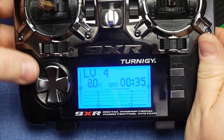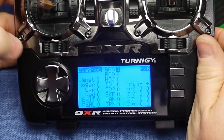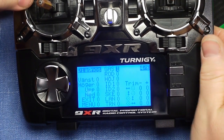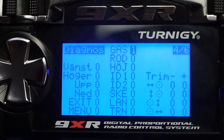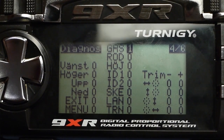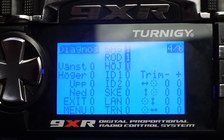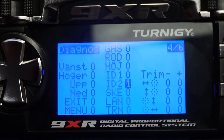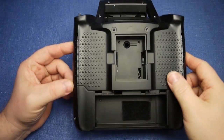Another good idea before you close the radio up is to check that all the switches work, and you can do that in this menu called Diagon. Each switch should change the value like that.